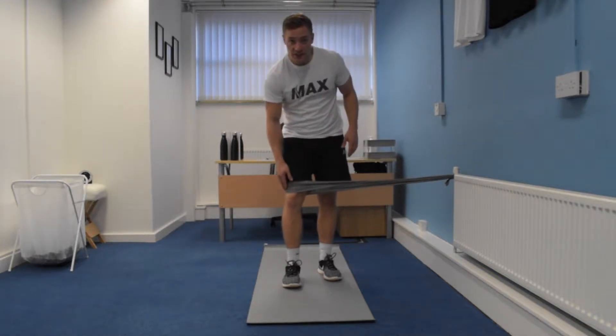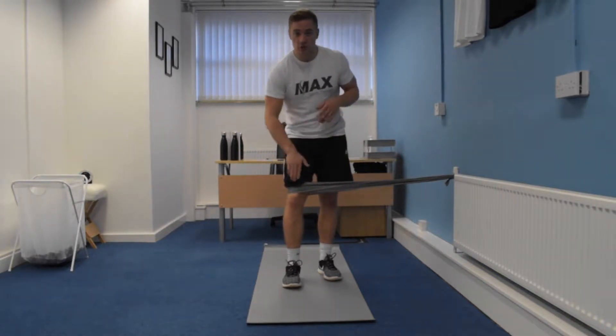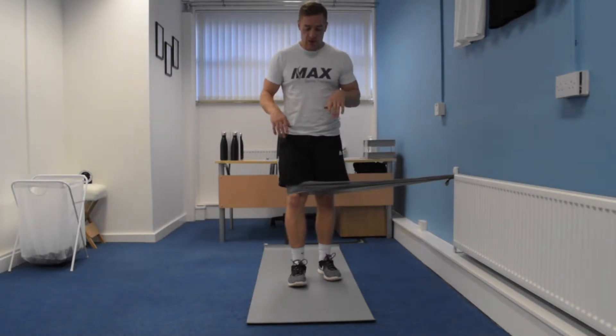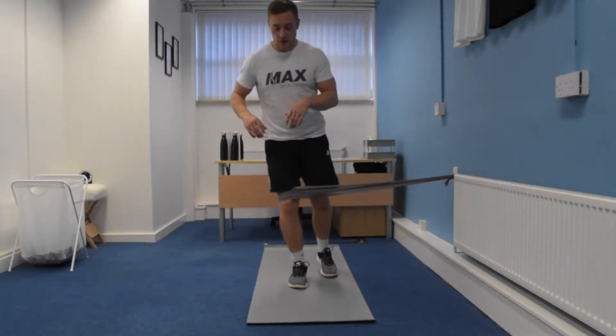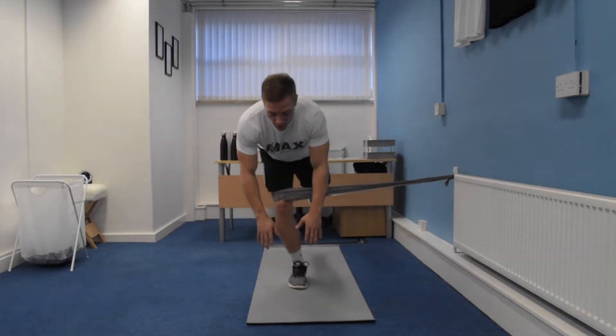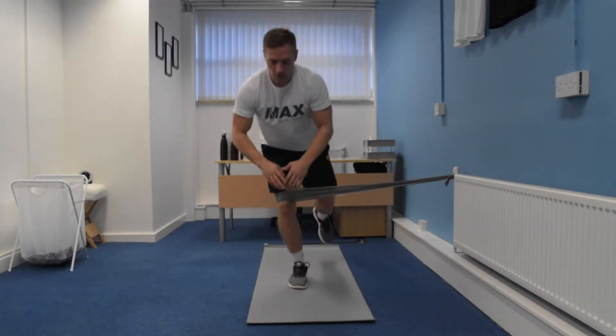Again, you're going to have the band wrapped on your knee, so it's pulling you in, so you've got to focus on pushing your knee out again. What you're going to do this time is a single leg RDL — you're going to go on one leg, into a slide squat position, go down and tap the floor and back up.